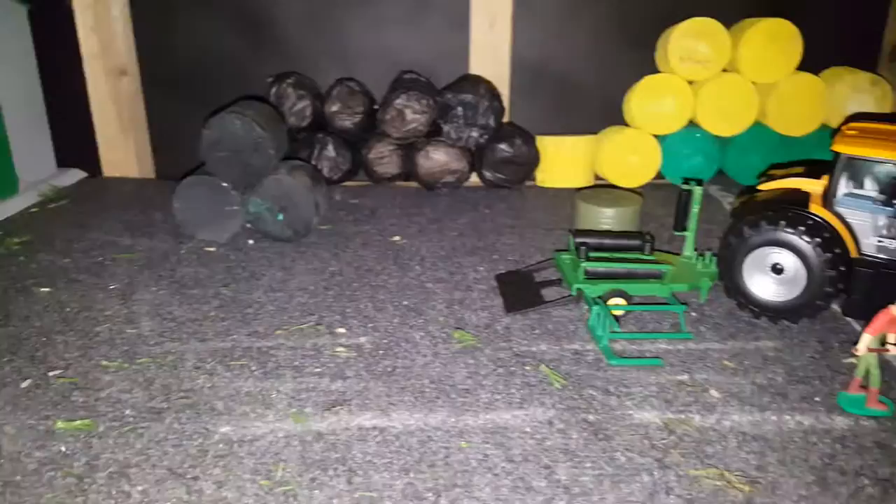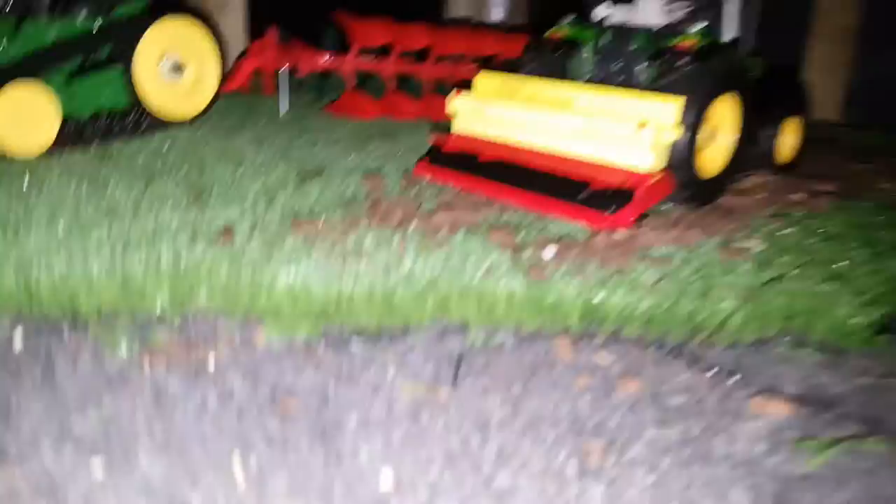Over here we have the JCB with the John Deere wrapper, and as you can see he is wrapping the bales. Just over here, you might be wondering what type of seeder this is — I'm not sure, it says it's a 'Vaderstad,' but it's a German seeder, so not quite sure about that.